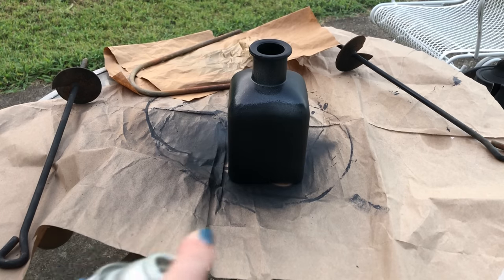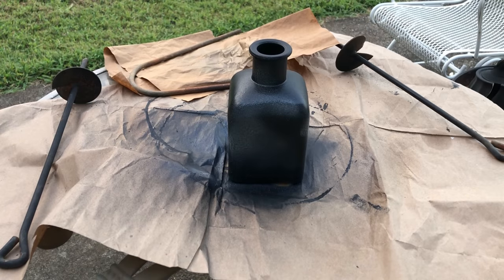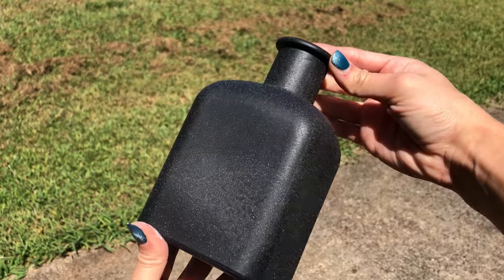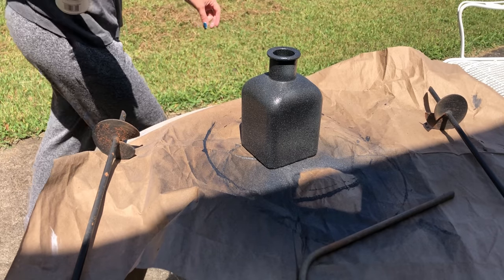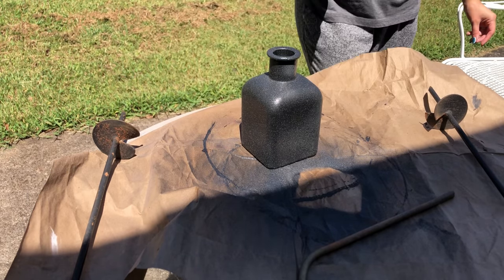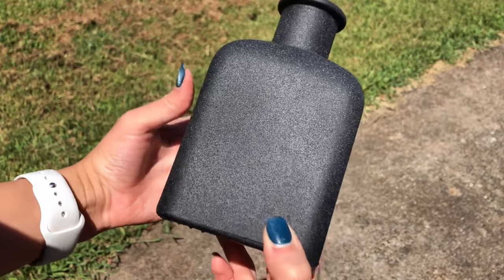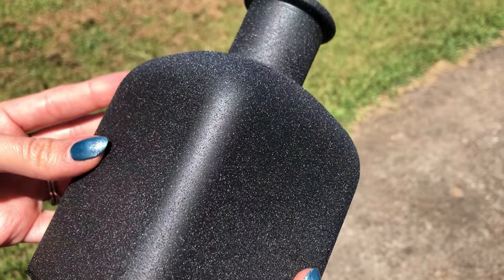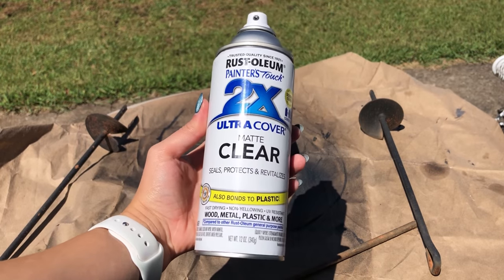After that dries I'm spraying two coats of this stone texture spray paint. It's my first time trying this out and I'm very excited about it. After just one coat the texture already looks amazing, and after a second coat it's incredible. I recommend trying this out if you want a really quick and easy DIY. I'm sealing it with some clear matte protective spray.